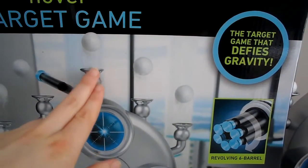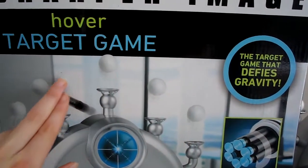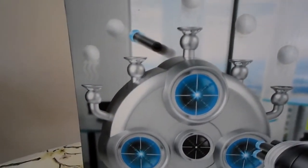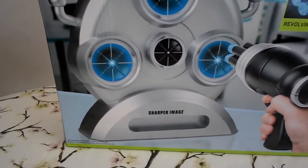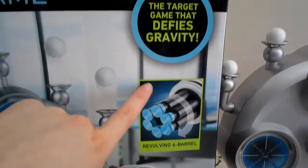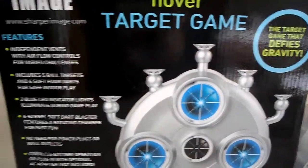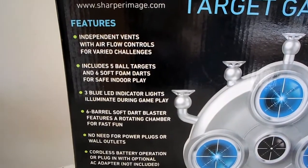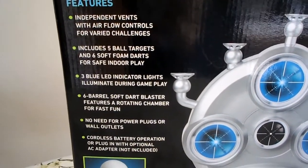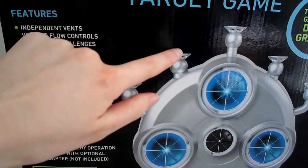Air is pushed up through these pathways and it hovers these foam balls — I'll show you how it works in a minute. You get six tries, and you can control the level of how high they are, so if you want it way up here or way down here.